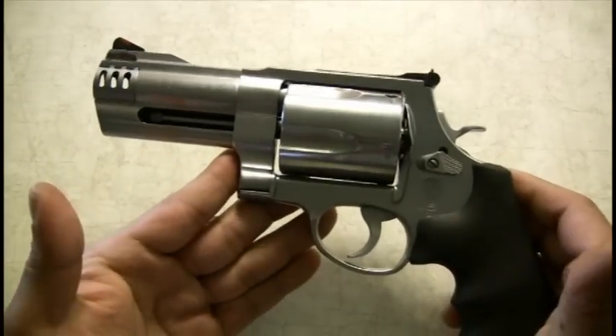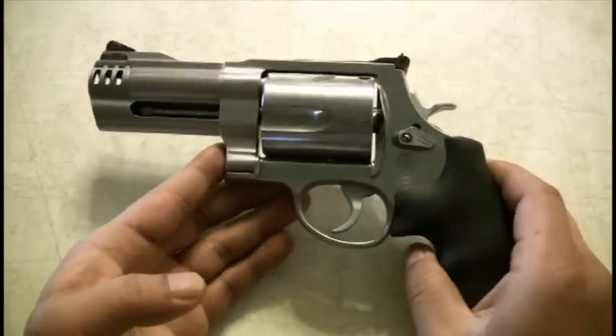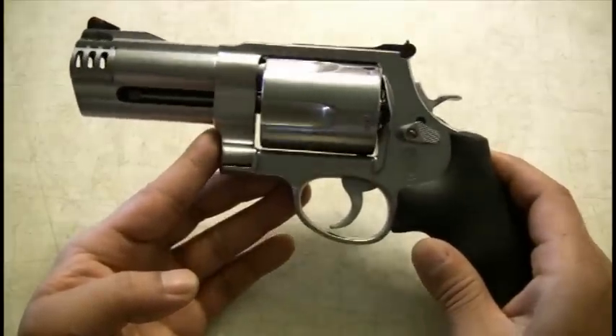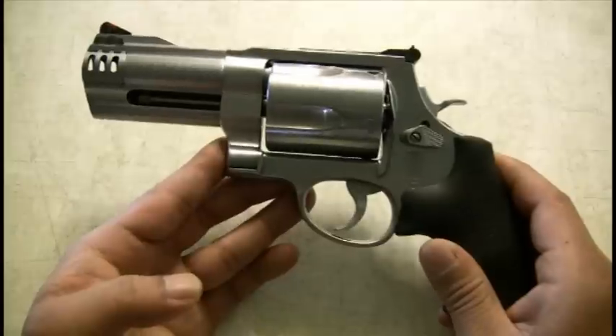It's quite a big gun — not something you're going to conceal carry. Even on my fishing trip I had it in a holster, and it was cumbersome. I could feel it all day long. It's just something I wouldn't carry on a normal basis.